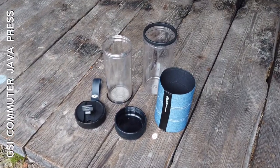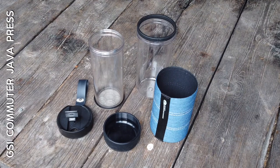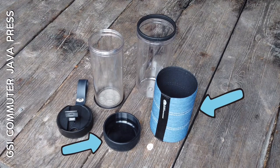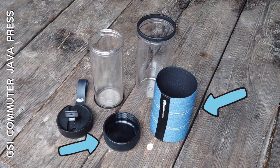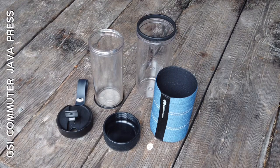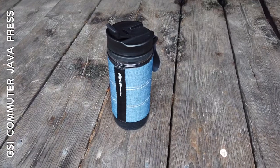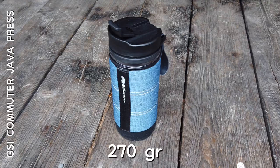Just like the name says, it is a portable coffee press made for people on the go. The Commuter Press is made from five pieces and can be taken apart for easy cleaning. You have the outer material, the sleeve and the bottom part to protect you from the heat. The two tubes are the actual coffee press and on top of that a lid to pour from or to drink from directly. The weight on this coffee press is 270 grams.